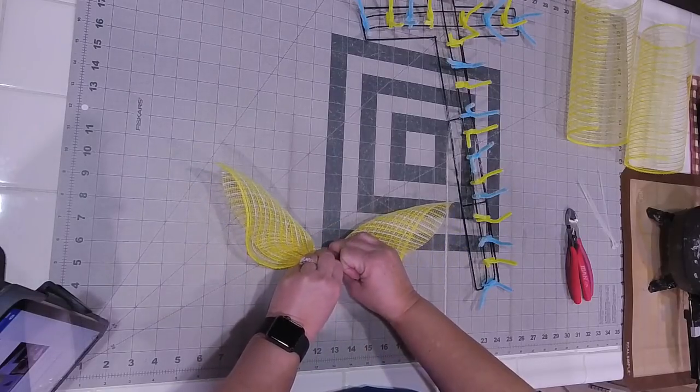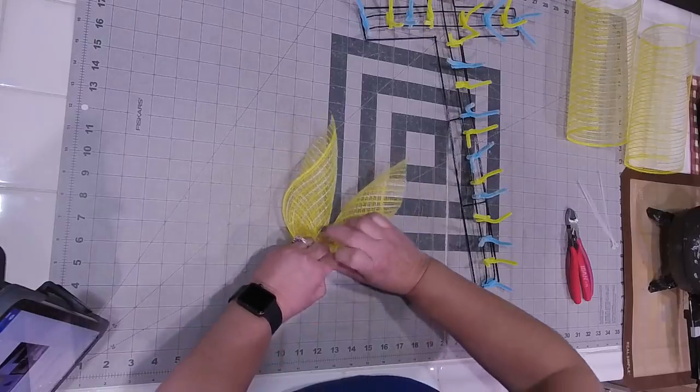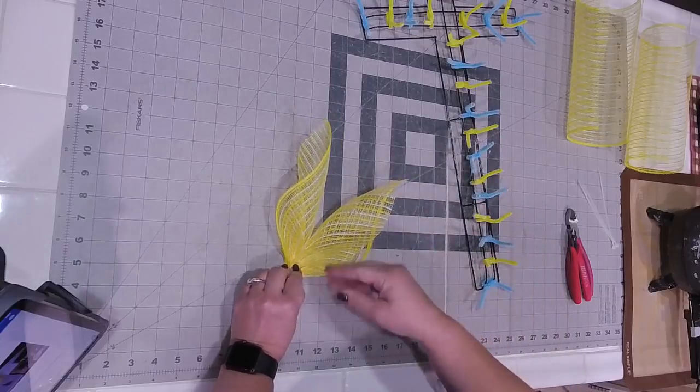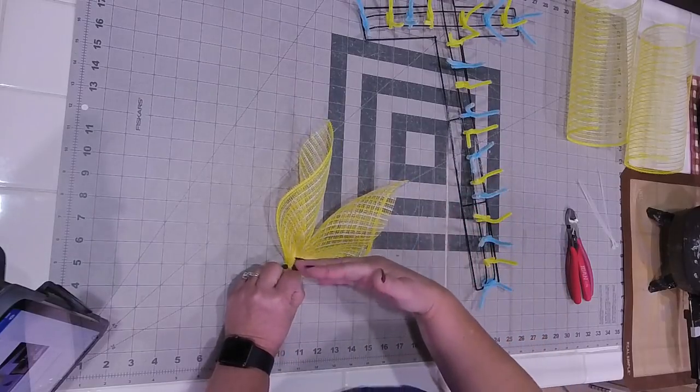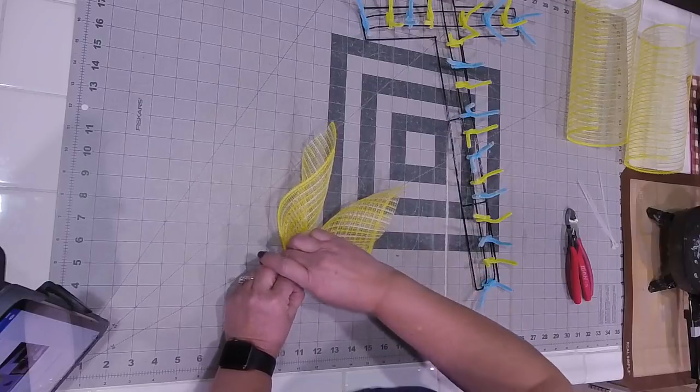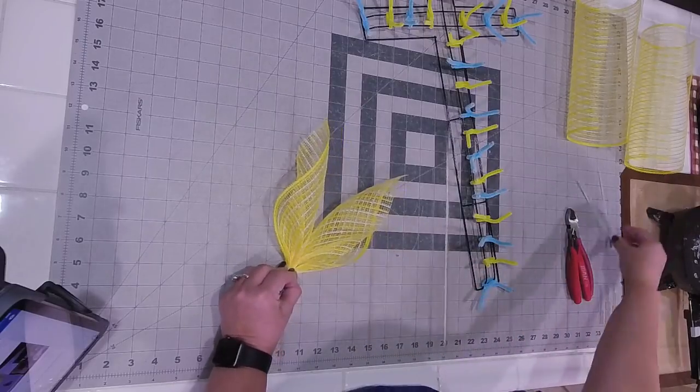From the bottom corner you're just going to walk your fingers up just like that - you can see it's starting to form wings. As you pull them up, you have wings formed. The reason I like this technique on a cross is because it either resembles angel wings or it resembles flames of fire, like the Holy Spirit fire.